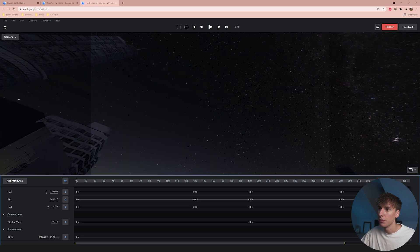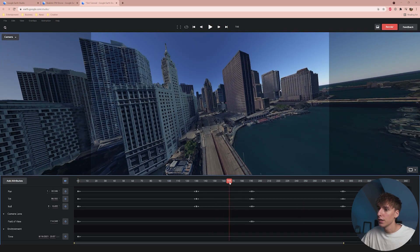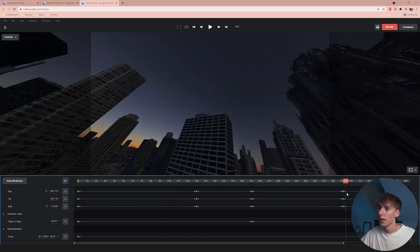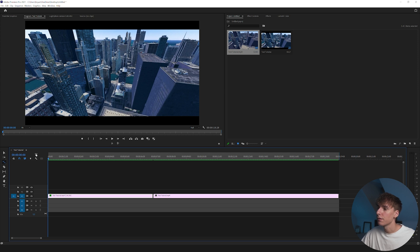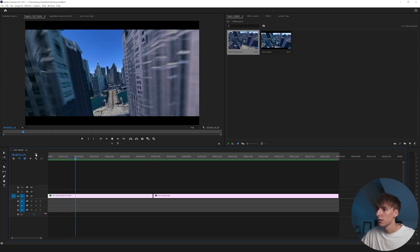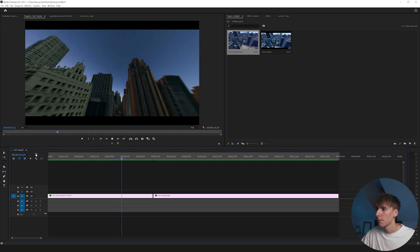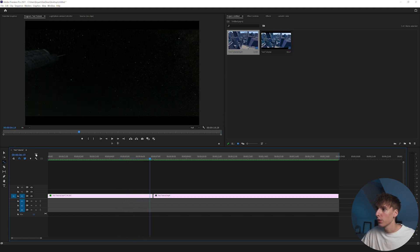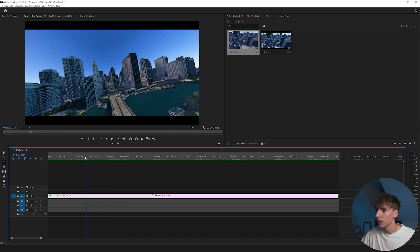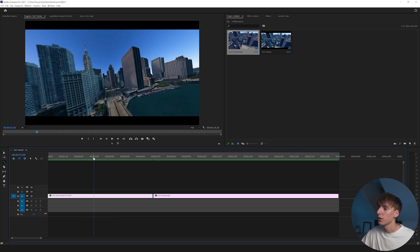The cool thing about these Google Earth Studios FPV drone shots is you can do stuff you wouldn't normally be able to do — like changing the FOV throughout the whole shot and changing the time of day, so it has a little time-lapse where the sun sets and goes to night. In Premiere, this is the final version: I added some color correction, a little bit of grain, and RSMB. I really like how it came out — it looks a lot better with some color added to make it look more realistic.